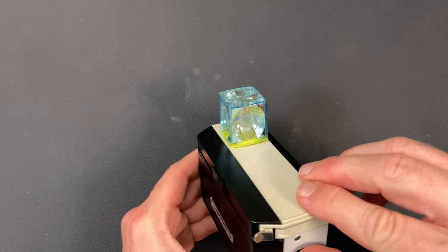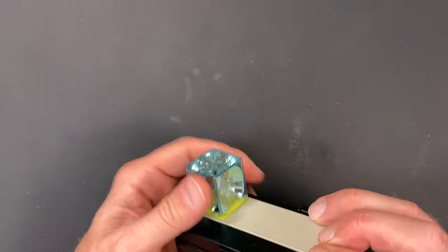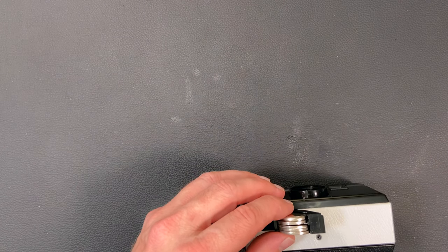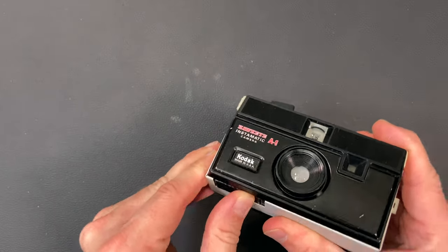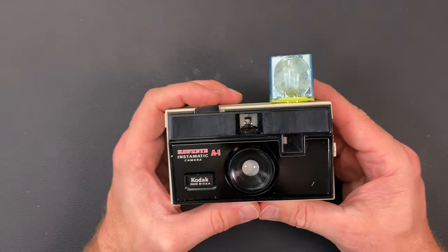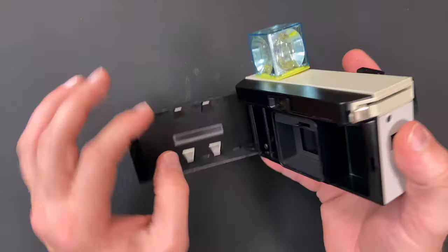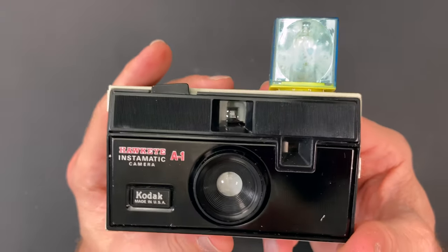There's a flash on there — a flash cube. Nope, I did not get it to work. We were not successful. They don't make those batteries anymore. So one more trick here — put a penny in there to kind of push it out a little bit extra. Flash cube on — hey, look at that! So this one took a CR2032 plus a penny and four nickels — a CR2032 and 21 cents will get your old Hawkeye Instamatic A1 camera running.